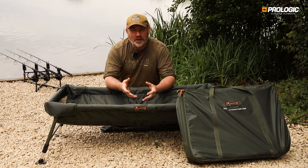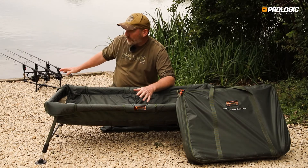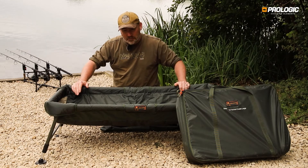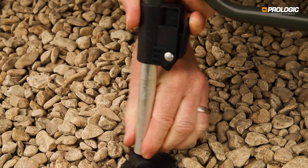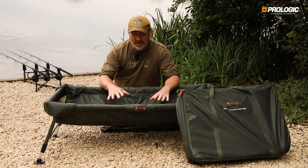If there's ever a venue that suited cradles, this has to be it. Modern day carp fisheries are now all graveled or bark chip, and there's usually an incline as well — that's where the cradles come into their own. With the adjustable legs and the swivelling mud feet, these can be made absolutely level, keeping your prize catch secure.